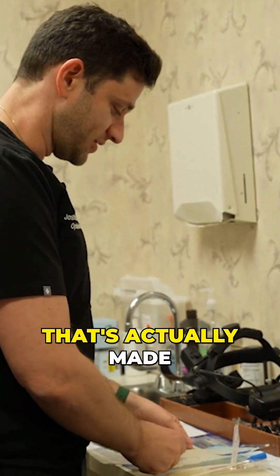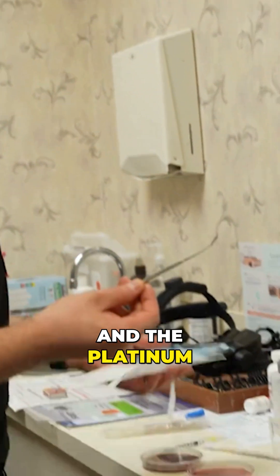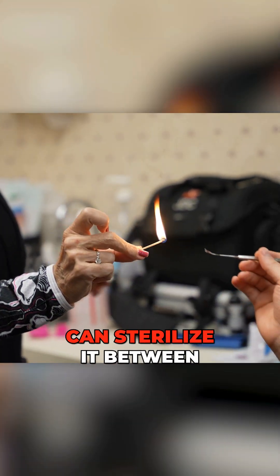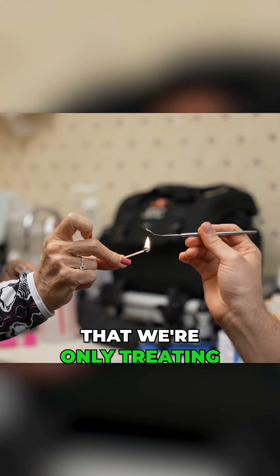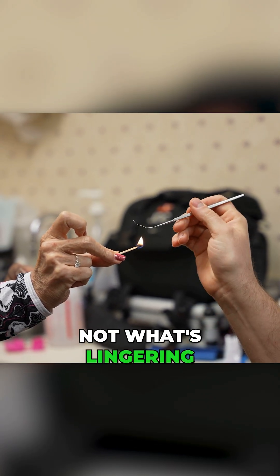We use a special spatula that's actually made of platinum called a camora spatula. The platinum is nice because it heats very quickly and cools very quickly, so that we can sterilize it between sessions and make sure that we're only culturing what's on his eye, not what's lingering on the blade.